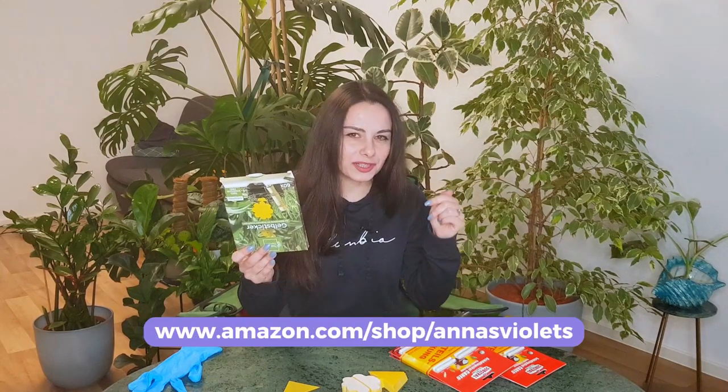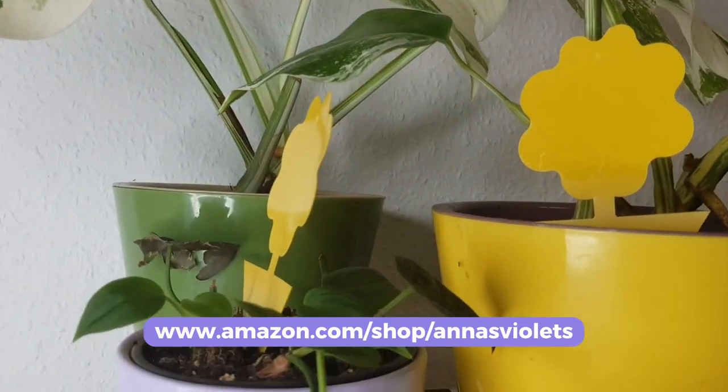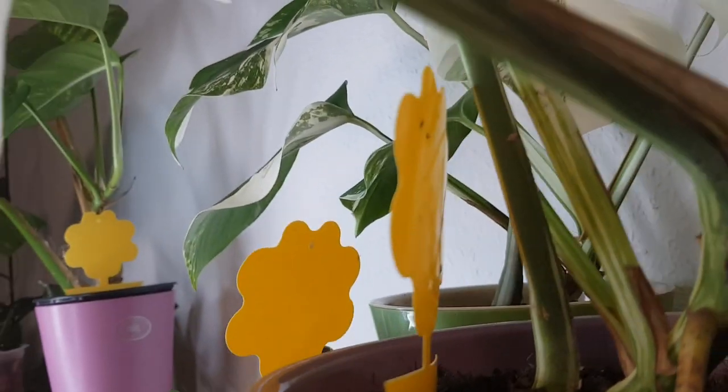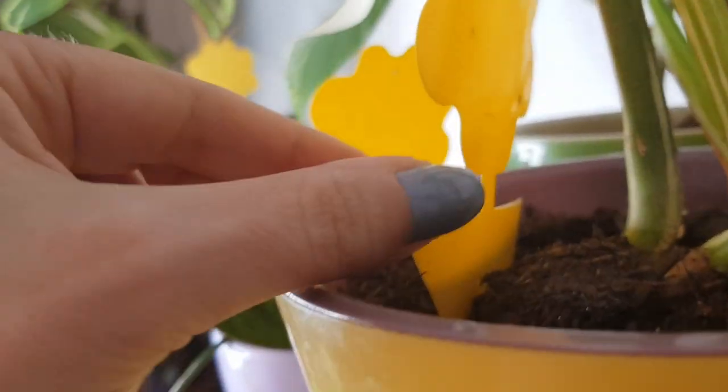I will put the link on the screen and also in the description in case you would like to buy it. This one I bought from Germany but I will also leave links for this product if you would like to buy it from the US.